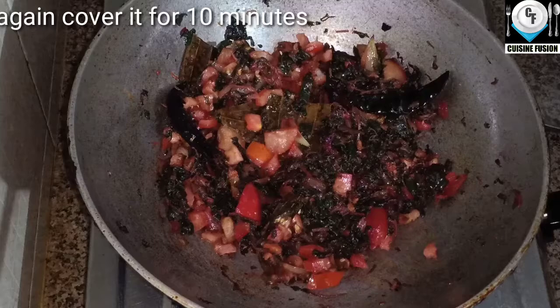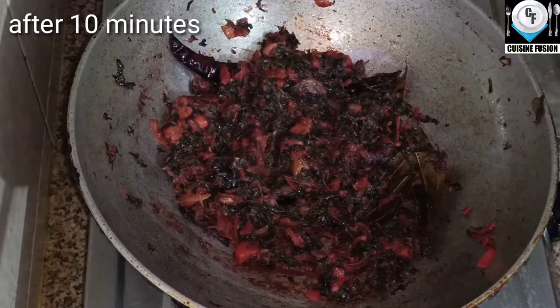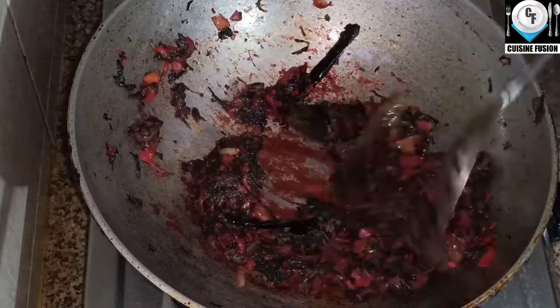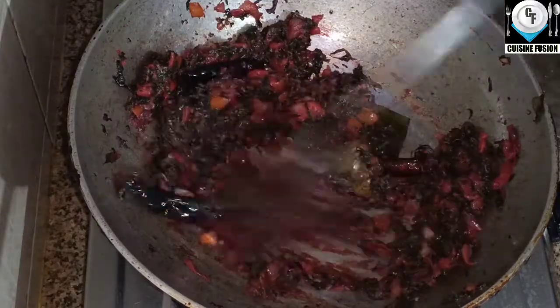Cut it off with a blender. Put one extra on the blender. After 10 minutes, do not damage in the blender. Now put this down into the pot. Let's put this pot in the pot.